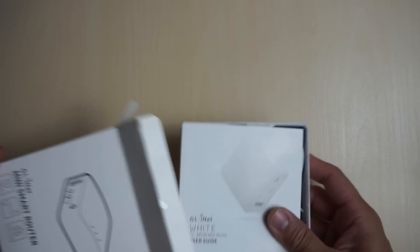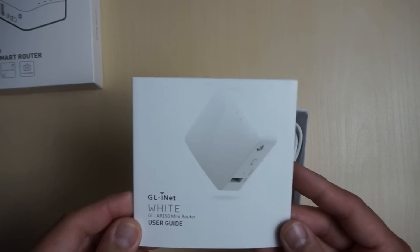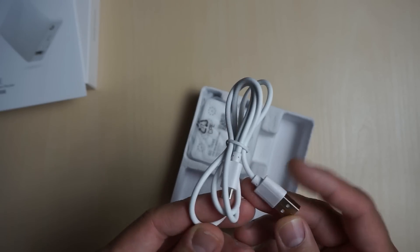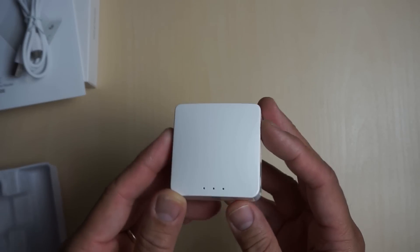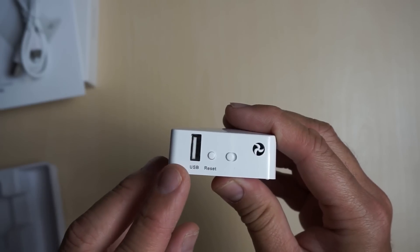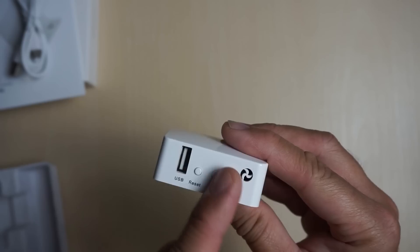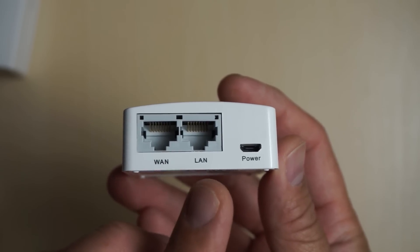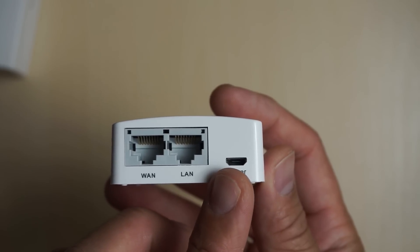Now we will do a quick unboxing of the GLiNet mini-router. We have a user guide, we have the micro USB cable. It doesn't come with a power adapter but you can plug it into any USB slot. Then we have the mini-router itself. Status lights on top. On one side we have the USB slot, reset button, a slider switch and an air vent. On the other side we have the WAN and LAN ports for wired option and the micro USB power port. In our setup, we just need to plug in the router for power and everything else is wireless, so you don't need to worry about the other ports and switches.